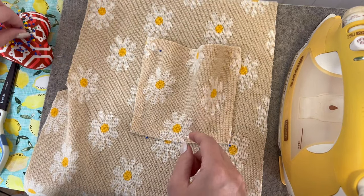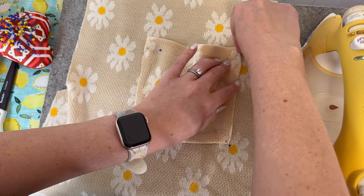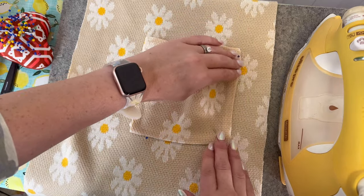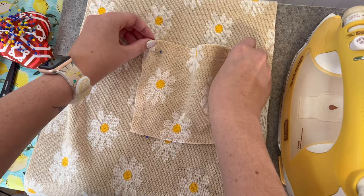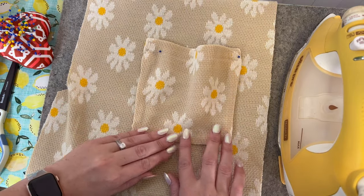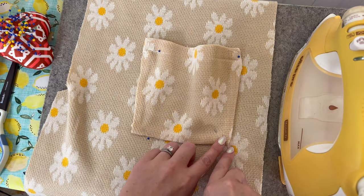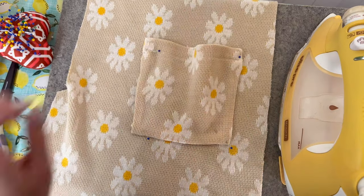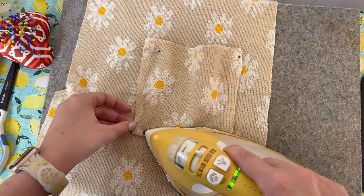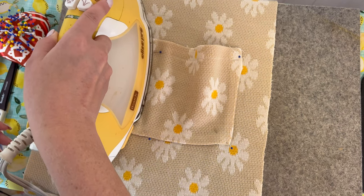I'm just going to pin that in a few places. The nice thing with that wonder tape is I can just iron all the edges and it will stick the pocket to the front piece, so when I move to the sewing machine I don't have to worry about it shifting. That is the great thing about this wonder tape. Once I feel like I have it situated — and that's the point of the boyfriend cardigan, it's a little slouchy and a little oversized — I'll just iron those edges down so I can take it over and sew it.